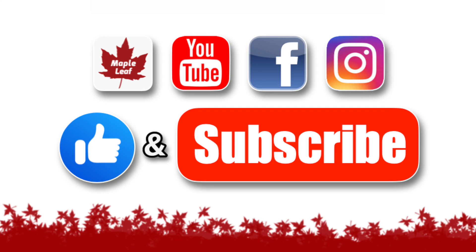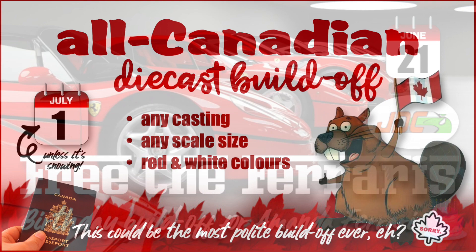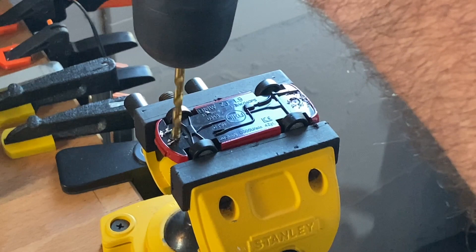Be sure to give this video a thumbs up and get subscribed and hit the notification bell so you don't miss the Free the Ferraris build-off from the JDC Invitational for his girlfriend's birthday, and on Canada Day, an all-Canadian die-cast build-off in red and white colors — gotta have a Canadian passport to be involved in that one, but it'll be fun for everybody to watch.